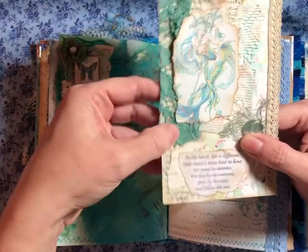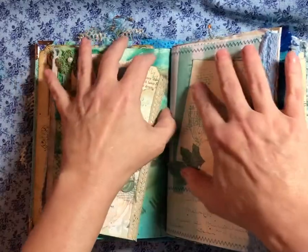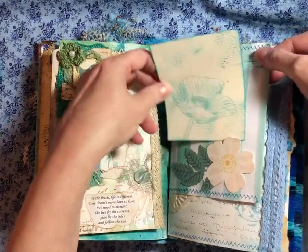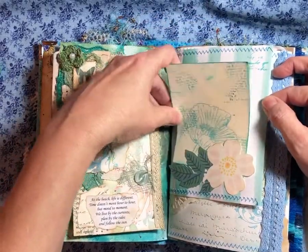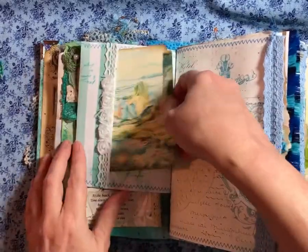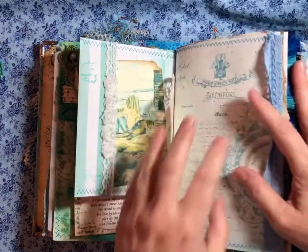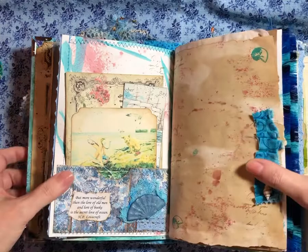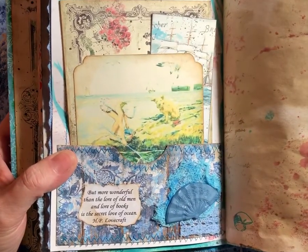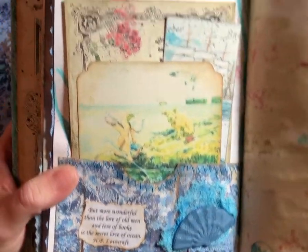And this is some vintage things that I found at the antique store. I don't know what it was — it could have been a curtain or a tablecloth. And here you have a little tuck spot, a little card I made, a little tuck spot, a little drilling card. "But more wonderful than the lore of old men and lore of books is the secret love of the ocean." H.P. Lovecraft. And I got a little fan button — I love it. And here's the German card.